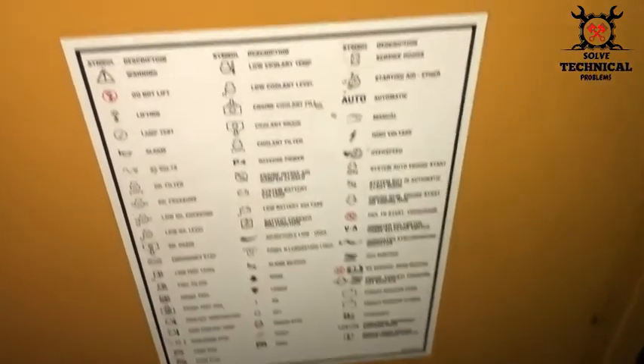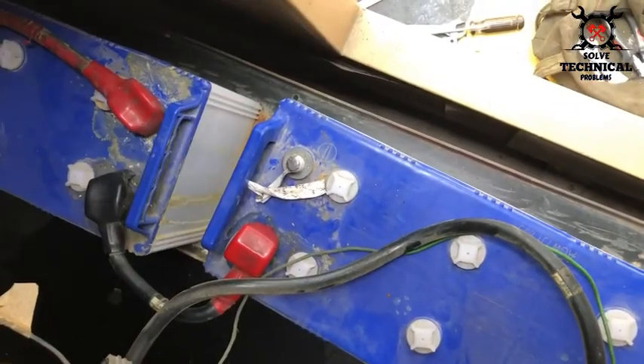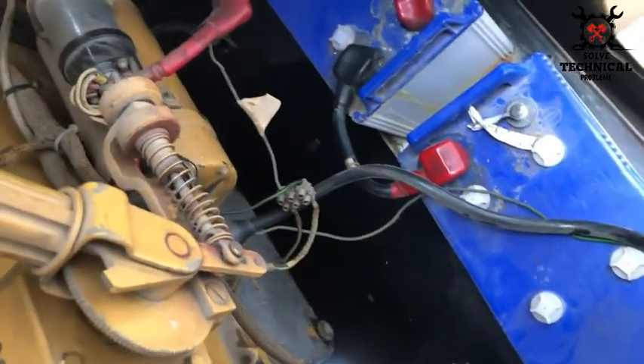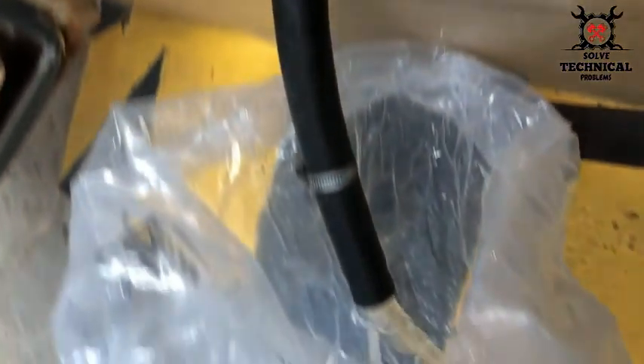We are going to service the radiator after dismantling. Before starting any job on any unit, you have to remove the battery negative terminal. This will disconnect the system from auto mode and the generator won't start.